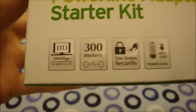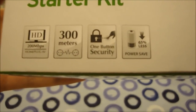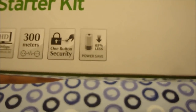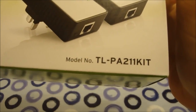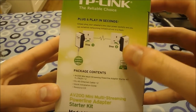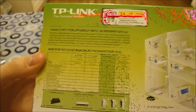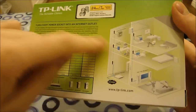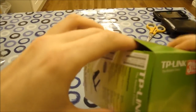On the box you've got the specs on the front: 200 megabits per second, 300 meter range, one button security, power save feature. There's the model number, the TL-PA211 Kit. It's a starter kit because it has two. It shows you how to connect your laptop and your network through the plugs. Package contains — well, we'll see what that is in a second. Anyway, let's open up this box and see what we have inside.